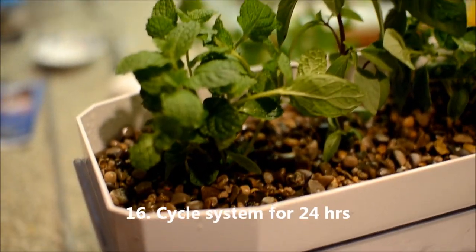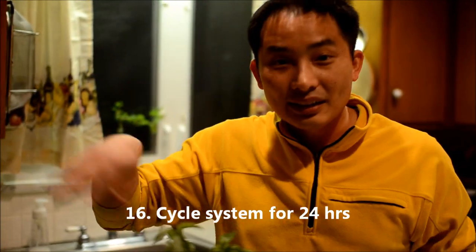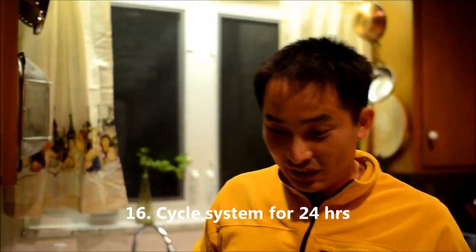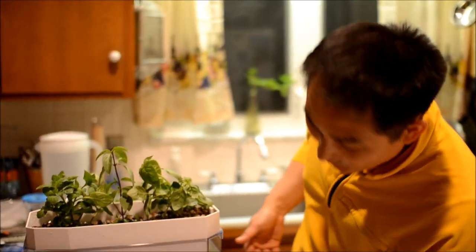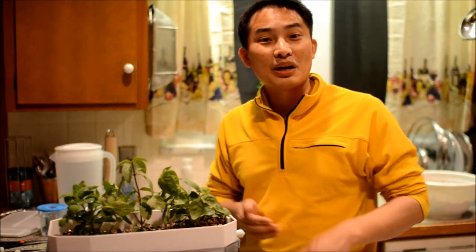We're going to let the system cycle for 24 hours — it will begin filtering, the water should clear up, and then we'll drop the betta in tomorrow morning.